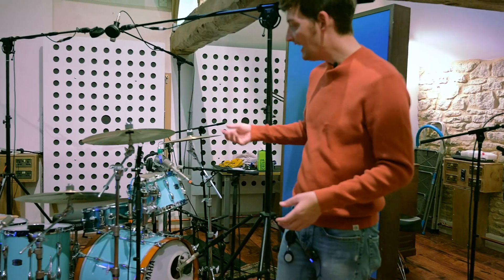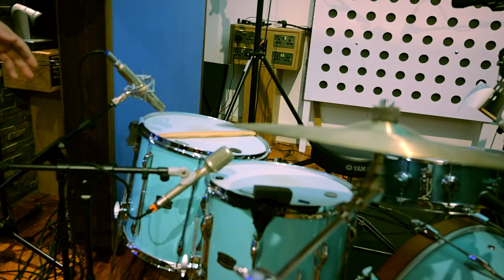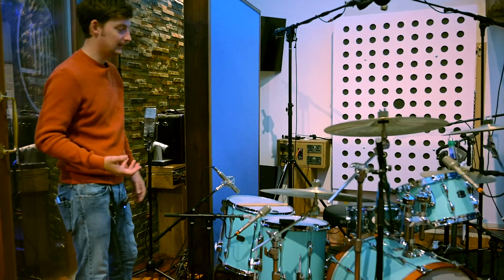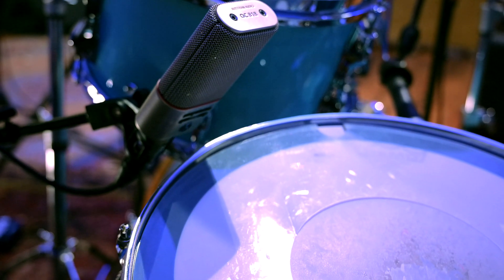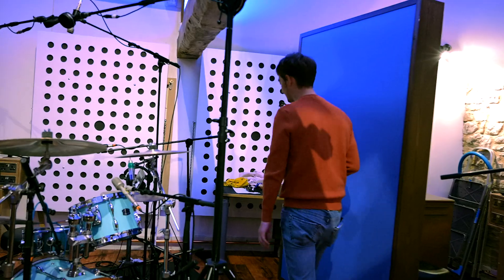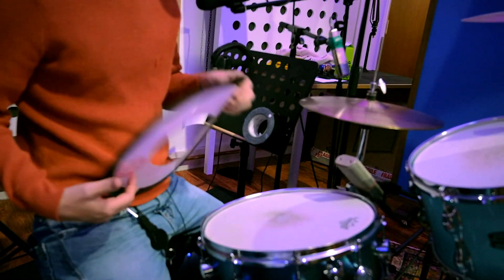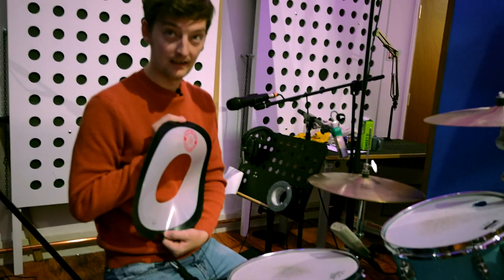We've got a tiny bit of dampening on the toms. We're currently doing two tracks. On the first track we had a bit of foam on because it was resonating and we didn't want that low rumble. Over to the snare drum — this is a vintage Hayman Vibra Sonic snare drum with a Remo Ambassador coated head.